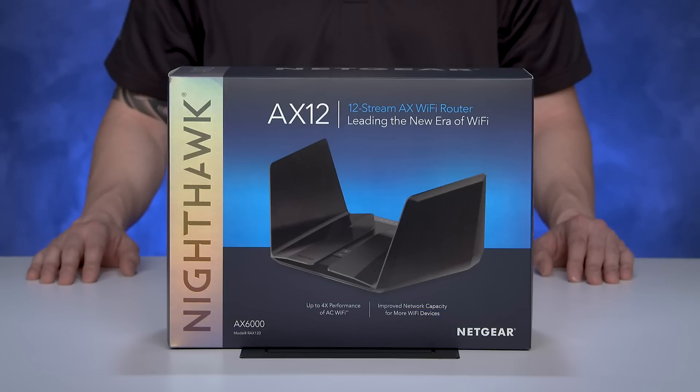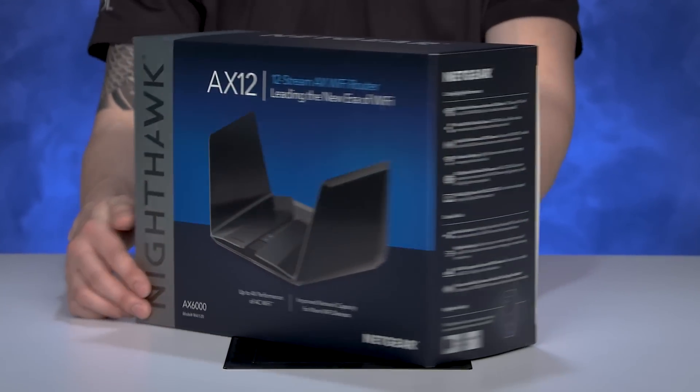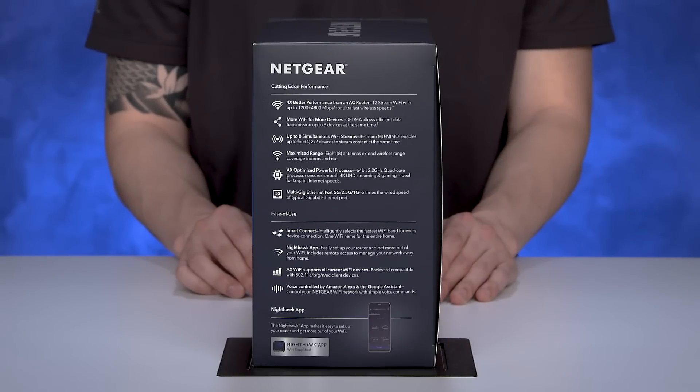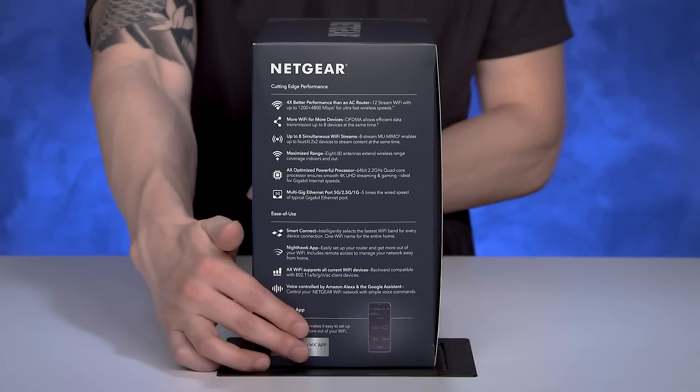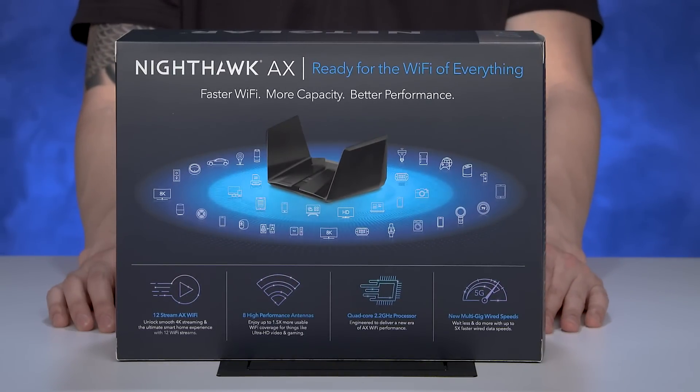The box shows you all of the AX12's industry-latest hardware specifications. Listed on the side of the box are the tech specs for AX12's 12-stream AX6000 Wi-Fi. The back of the box explains why Wi-Fi 6 is a big deal — more applications, more capacity.